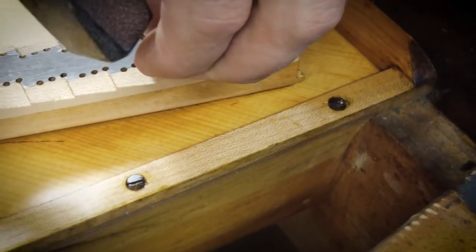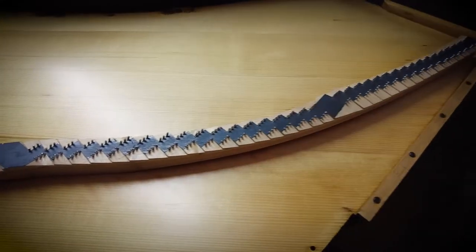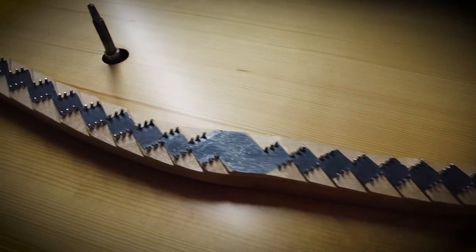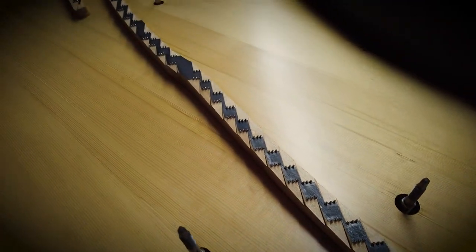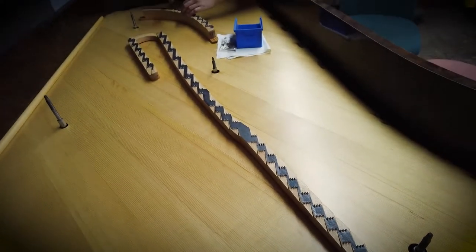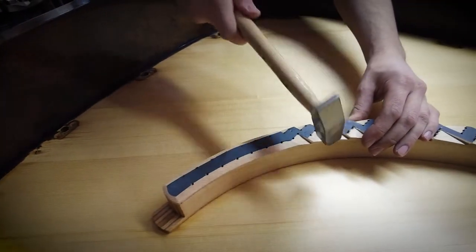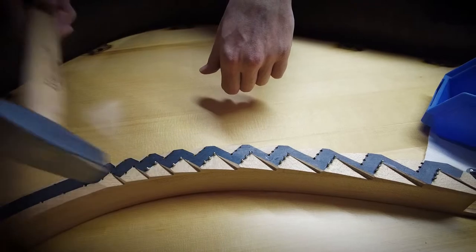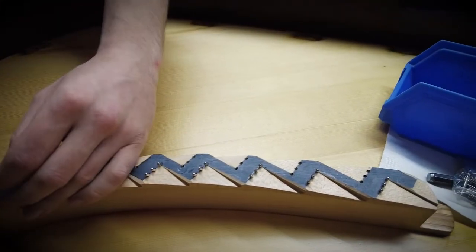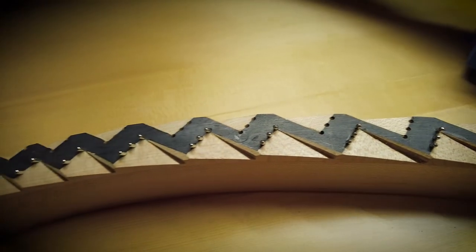He's now going to do the complete repinning on the new bridge tops across all the bridges, which are all done now. You can see the result — a lot of work, nicely done. The bridge tops are new and will now work perfectly. Everything is done; the last pins on the bass bridge are nailed in.